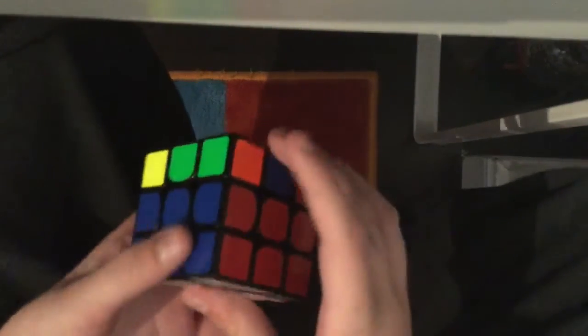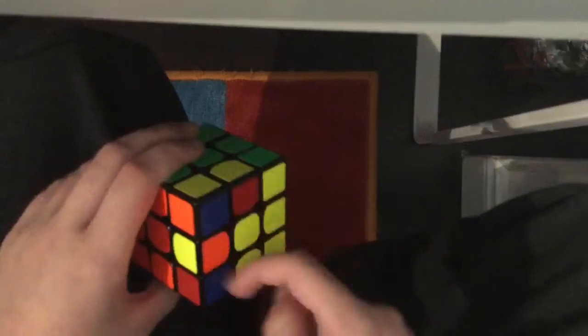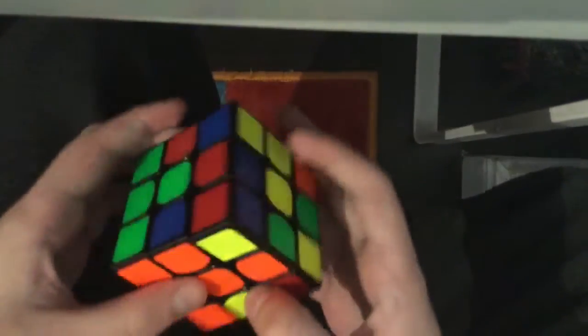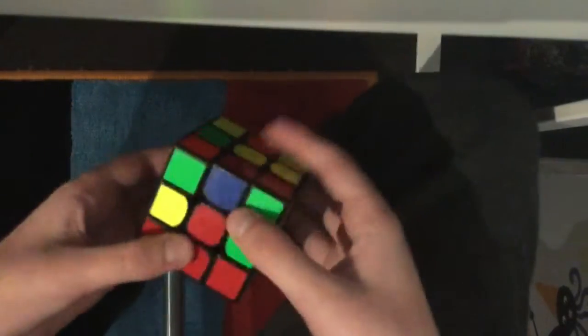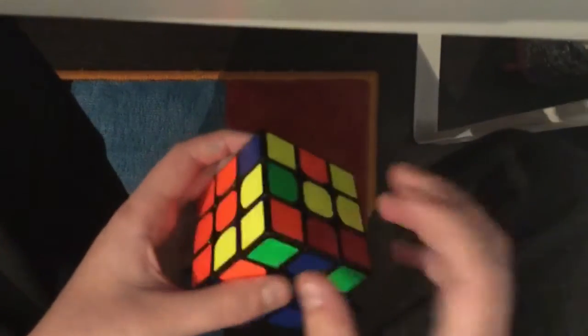The goal of this next step is to solve the middle layer — we'll solve everything except the top layer, which will be totally scrambled, leaving two layers solved. We now have our first layer solved, and what we want to do is solve these edges to go in between the centers to solve the middle layer. Look on the top layer and find an edge that has no yellow on it. For example, this blue and red piece has no yellow on it, but this yellow and green piece does have yellow on it.